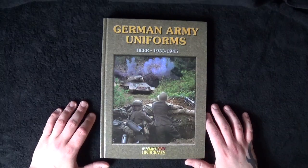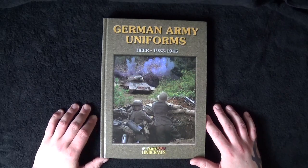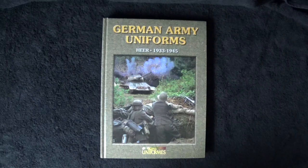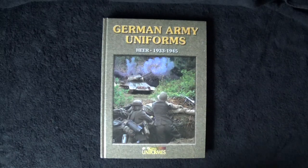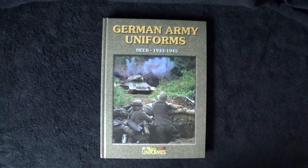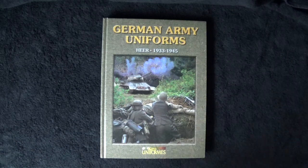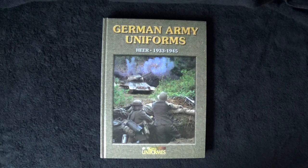I bought it myself — it's not been donated — so you'll get an open, honest review. It's German Army Uniforms, purchased here in the UK from eModels, and it cost £24.99. It's a little more than I tend to like to spend on a book, but as I've always said, once you've got them you've got them for life. When you consider £25 for the rest of your life, you spend more on cups of tea and coffee.